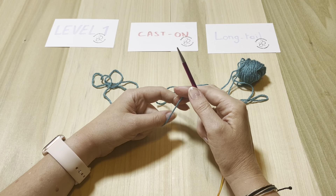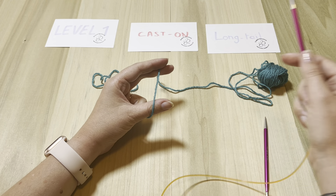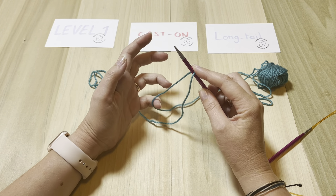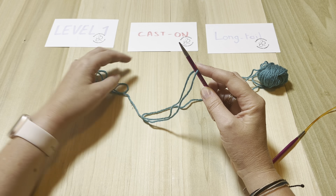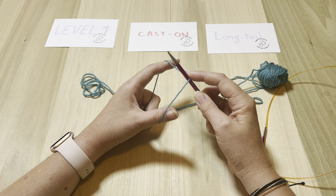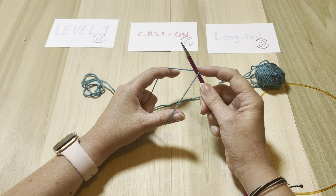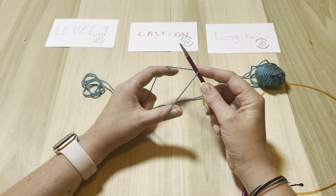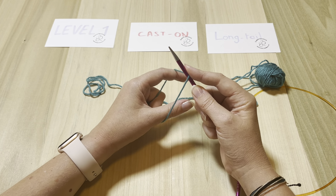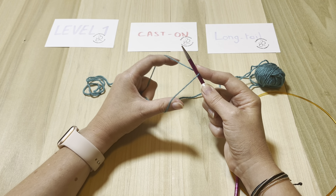To get started, put the yarn on the right side of your project. Take one needle — you just need one for now — and create a diamond shape with the yarn. Take in your left hand the two strings: the loose one and the one attached to the ball of yarn, and insert your index finger and thumb to create this diamond shape. I recommend having your index finger on the right side to hold the yarn so it doesn't slip away as you cast on.